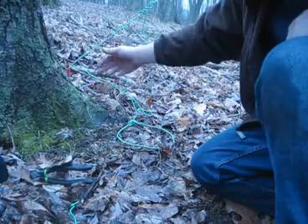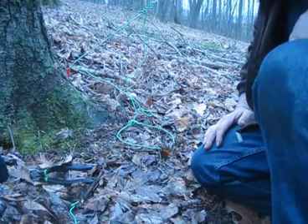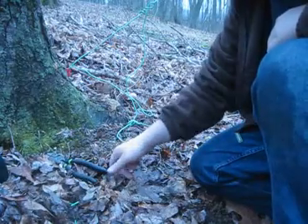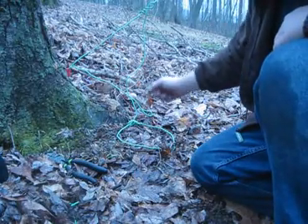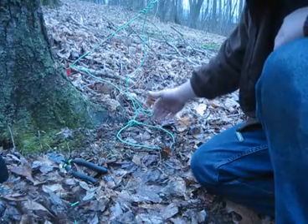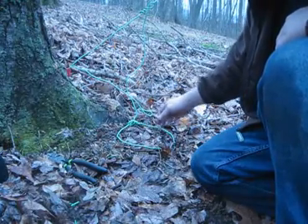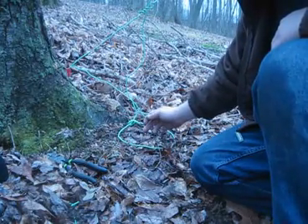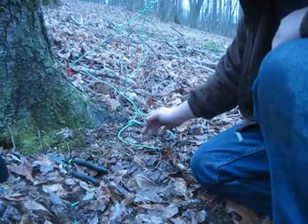Now the reason this bait is so long is because you never can tell — your traps don't work out perfect each and every time. You put your bait in here, wrap the excess around it so that it cannot come off. When your animal comes in here and grabs this bait, he'll pull it a little bit.